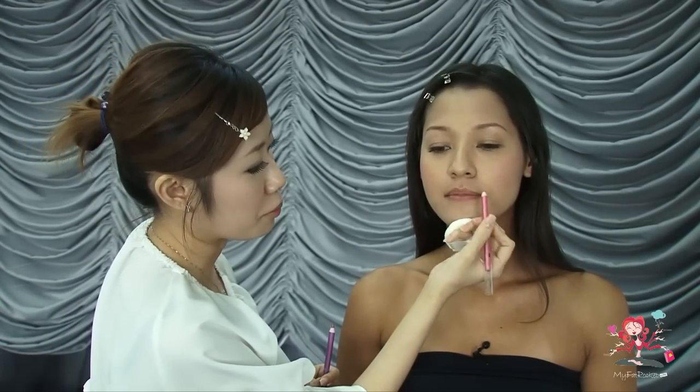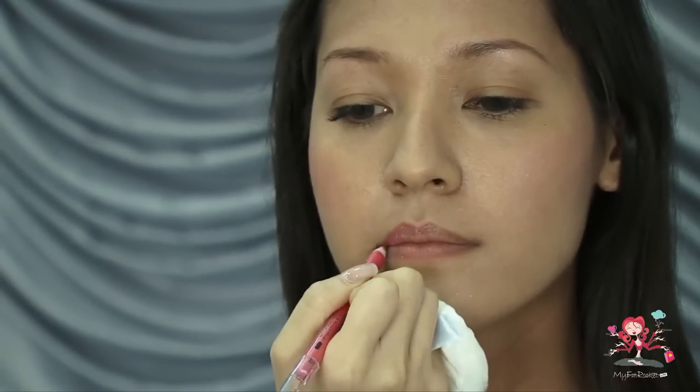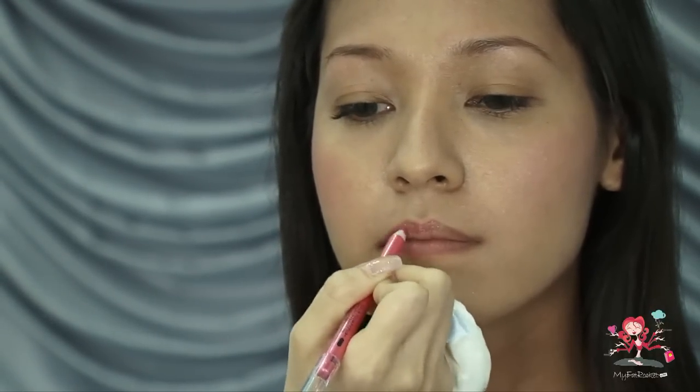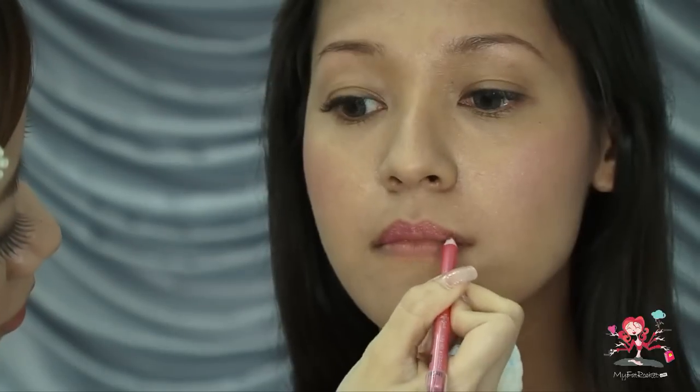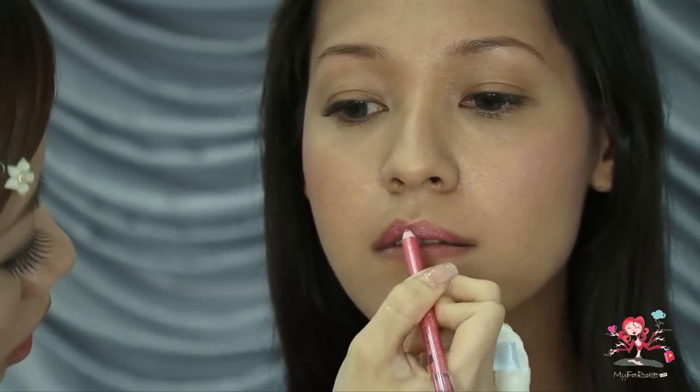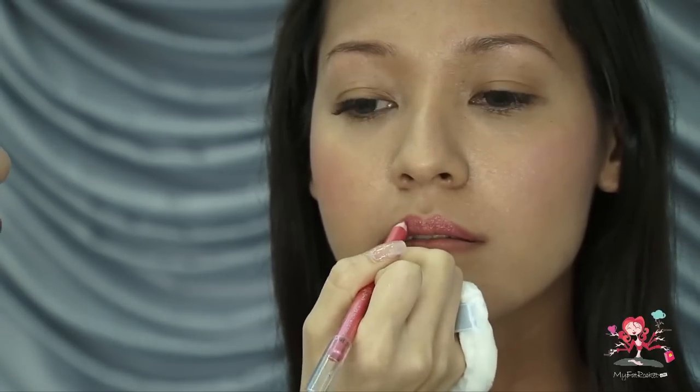I'm going to use the pink one for the upper lip, starting by drawing the cupid bow. There are many ways to draw your lips. If you want a more feminine look, you can go for a rounded tip for the cupid bow. However, if you want a more stern and cool look, you can go for sharper lines — a sharper cupid bow. I'll colour the entire upper lip with the pink one. I'm portraying a more feminine image, so the tip will be rounded.